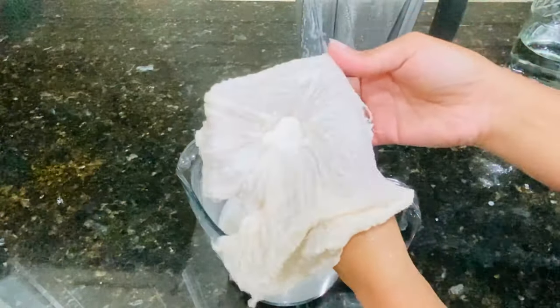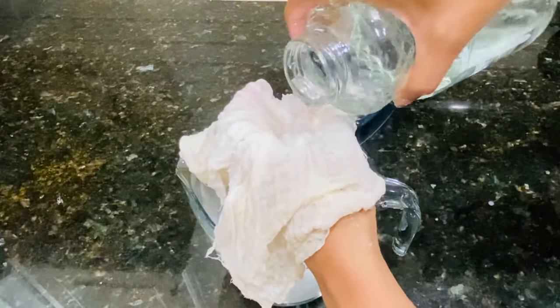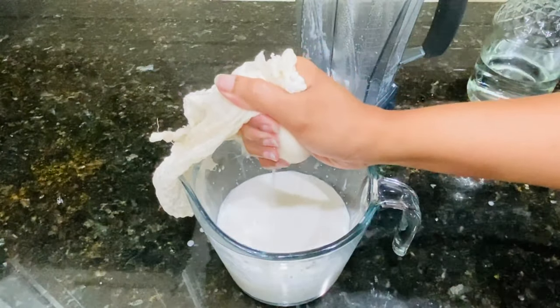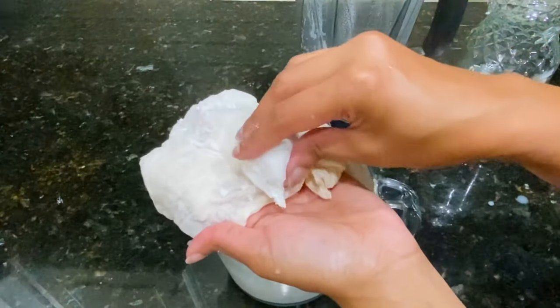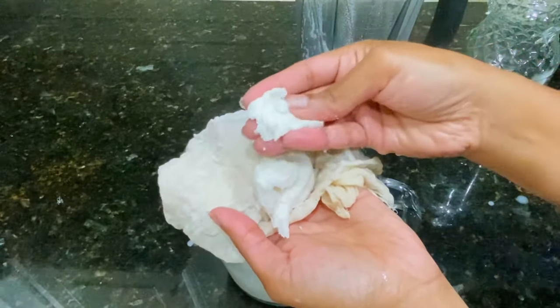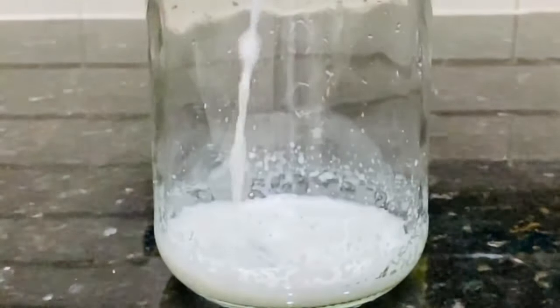I'd like to do an extra rinse on the almond meal just in case there's any milk left. Once this is all done we'll be left with this super fine soft almond meal — we'll see what to do with this at the end of the video. And the milk is ready to be transferred into the bottle.